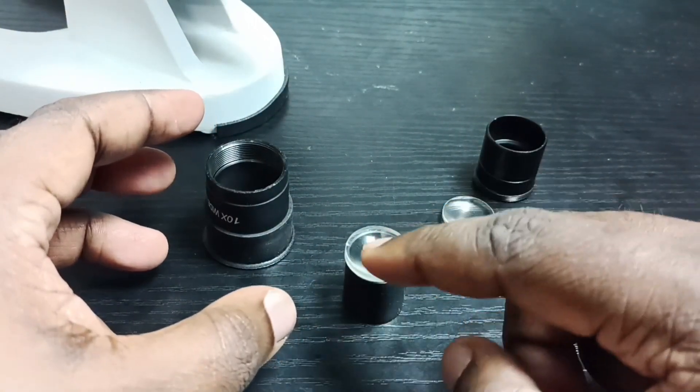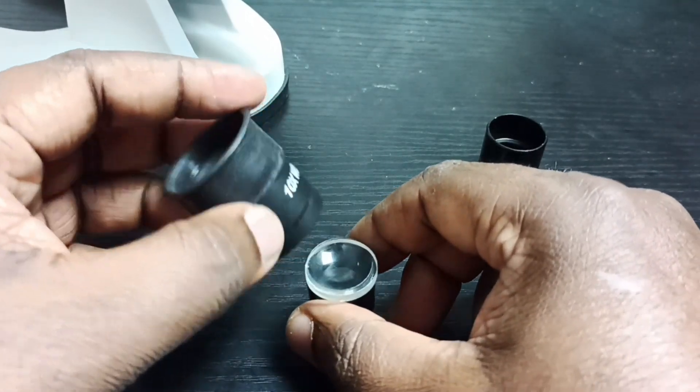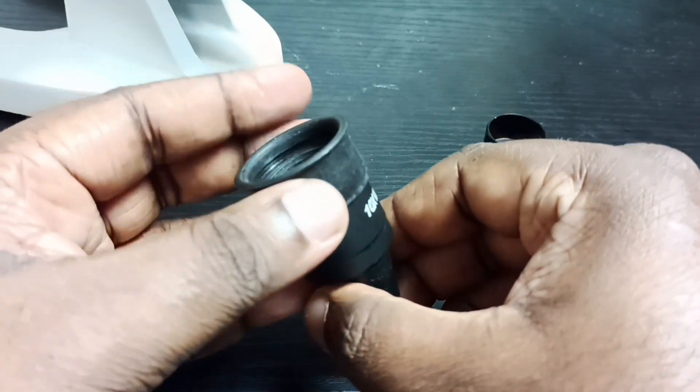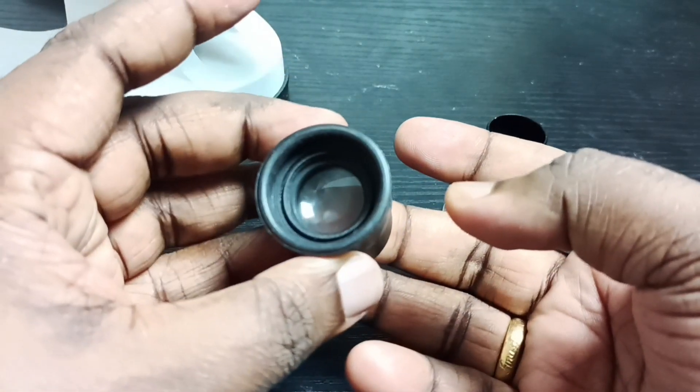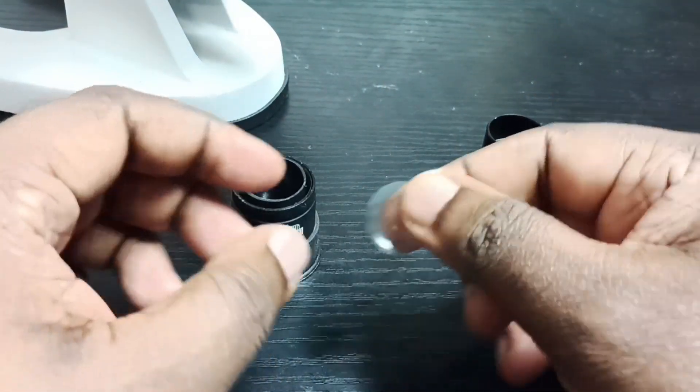Then you can see this side is straight — that side goes inside. Put it inside; the straight side has to go inside. This is the second side. Keep it like this, then take the second lens.